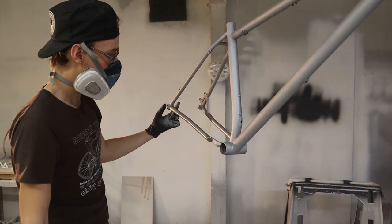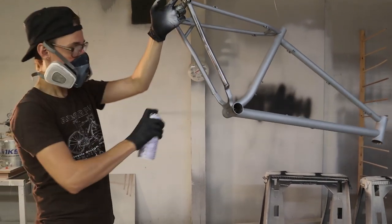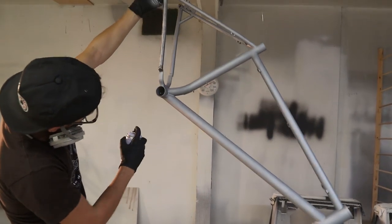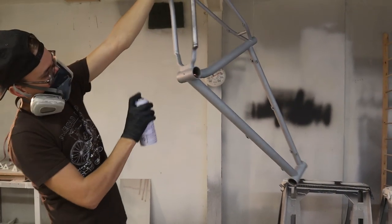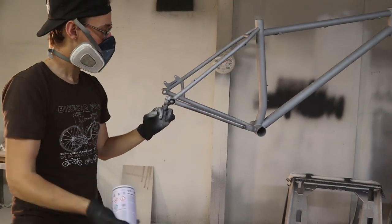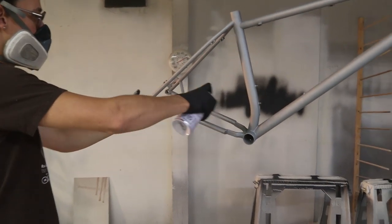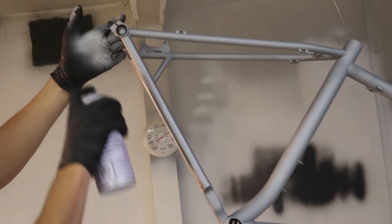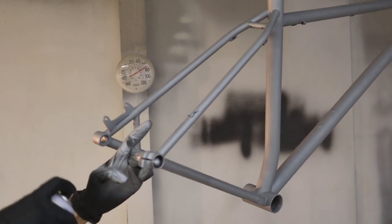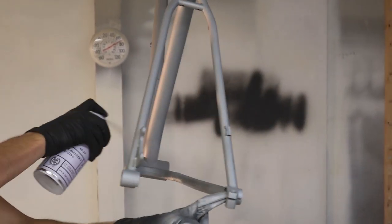One thing you run into is overspray. If you're at the correct distance from the tubes when spraying, it'll lay down wet and wet out properly. But where you're overspraying, like when shooting the bottom bracket, stuff landing further away on the frame has more time to dry mid-air, and when it lands it's more of a granular particulate sitting on the surface — you get this grainy, crappy texture. If it's not your final coat, you just scuff it off with a Scotch Brite pad before the next coat.